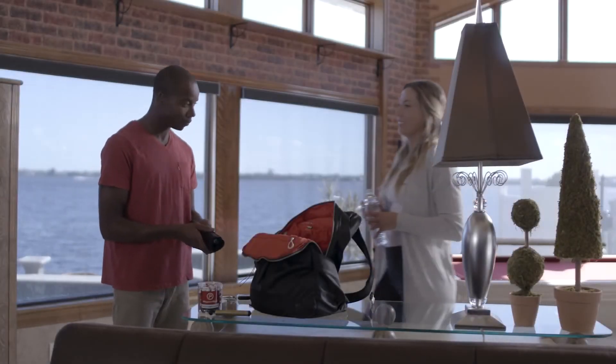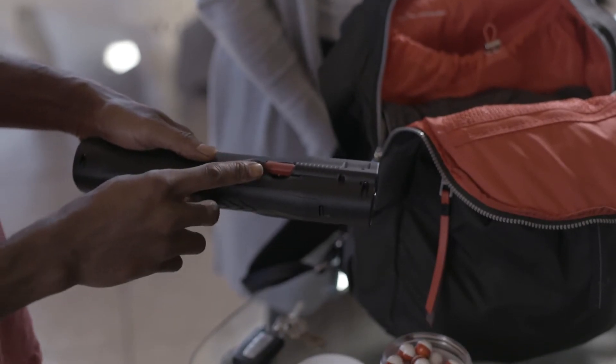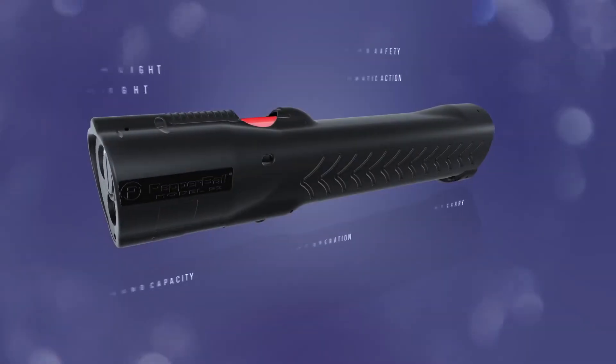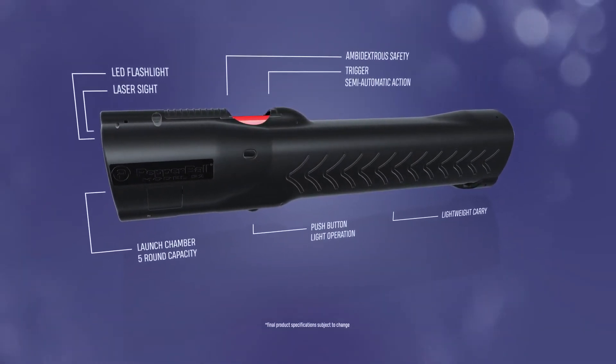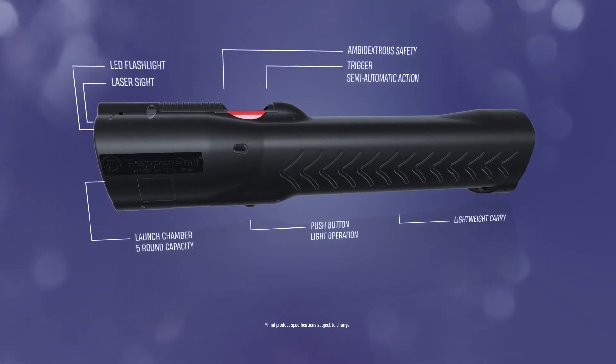Operating LifeLite is both easy and accurate, thanks to the safety switch and built-in laser sight. Simply aim the laser and press the trigger. Powered by a replaceable CO2 cartridge, the LifeLite holds up to five Pepperballs and can be fired in sequence with no cocking required.